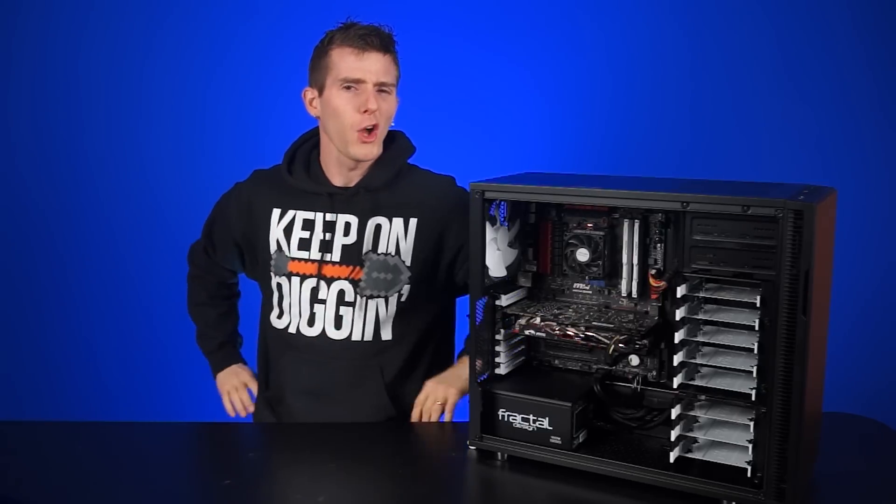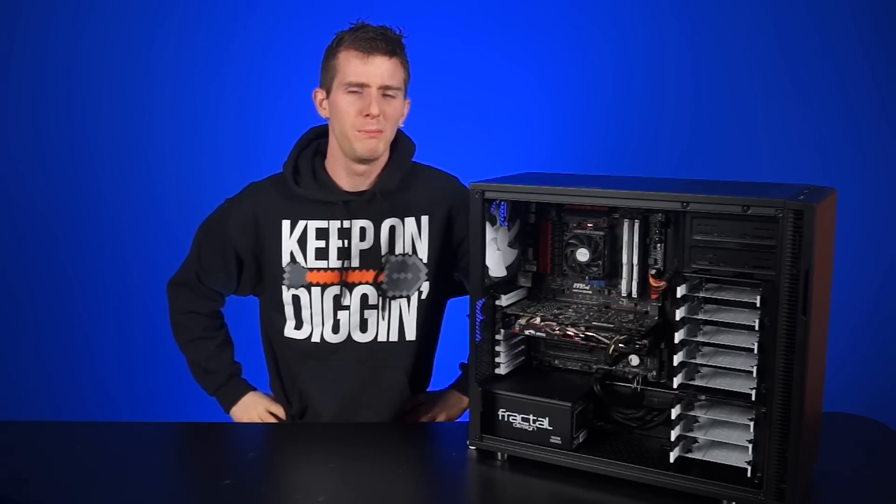Cable management — possibly the most overlooked aspect of a computer build. And I know what you guys are thinking: who cares? Cable management's all for show. If the cables inside look like a bird's nest in my case, what's the big deal?